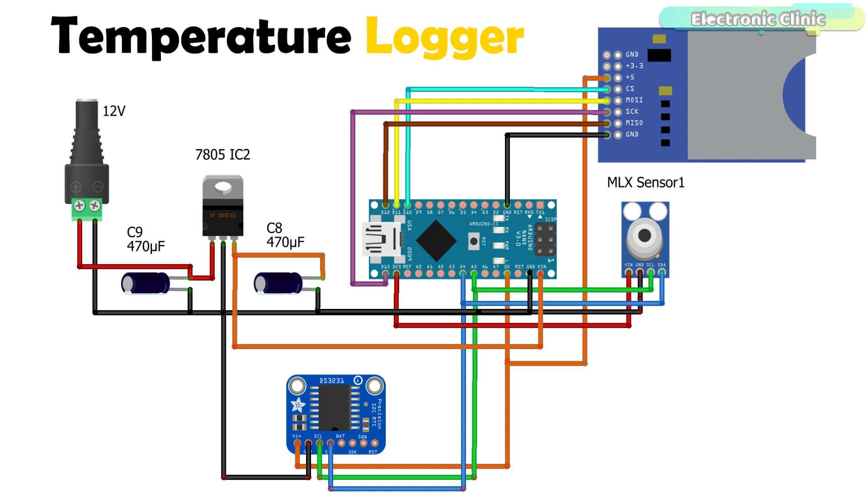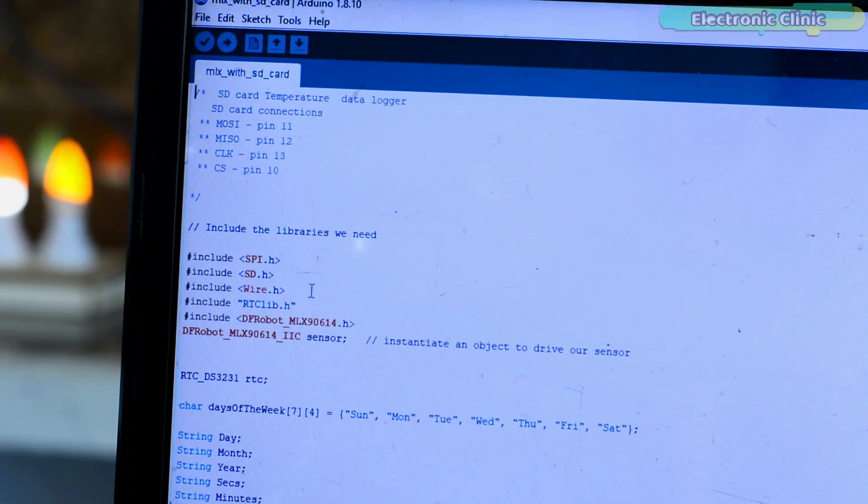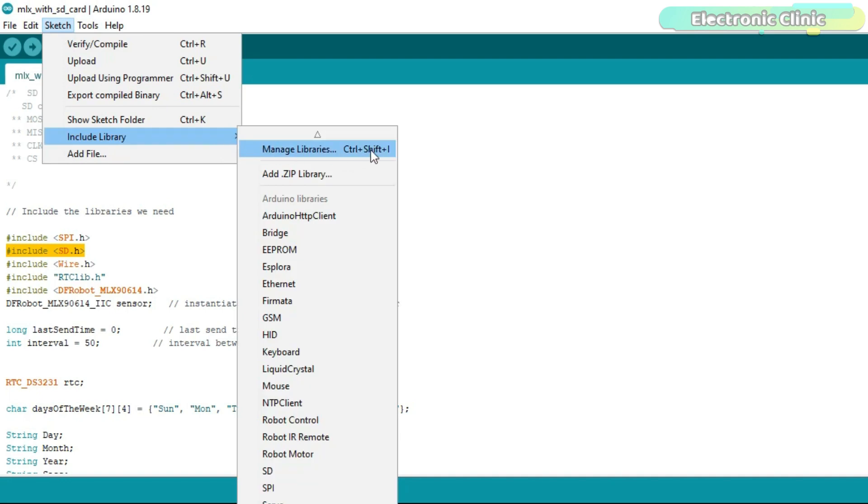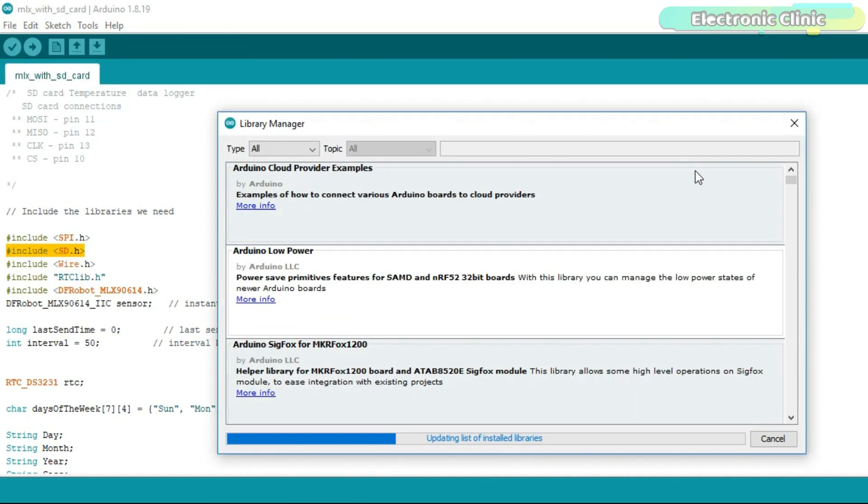Now let's take a look at the programming. Before you start, make sure you download the SD.h, RTClib.h, and DFRobot_MLX90614.h libraries. To install the SD.h library, click on the Sketch menu, go to Include Library and click on Manage Libraries. Type SD in the search box.